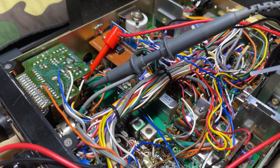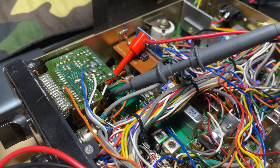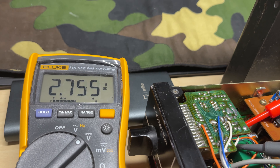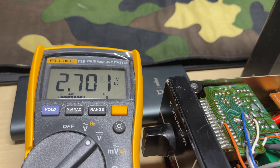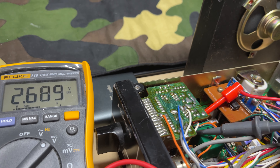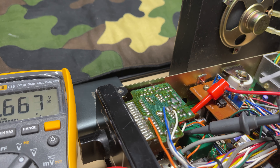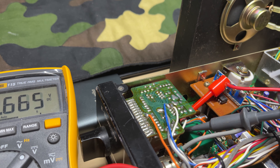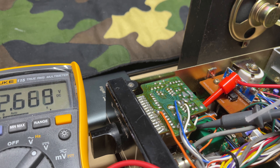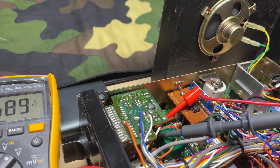Let's try the voltage regulator. Nope, still all over the place. Okay, maybe it's not a heat-related issue.